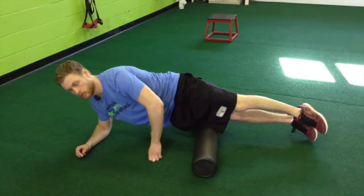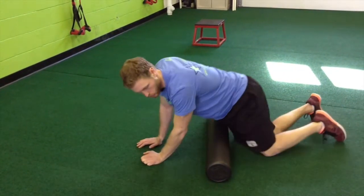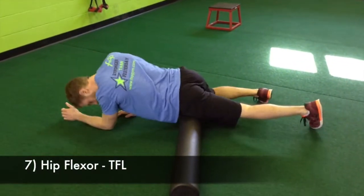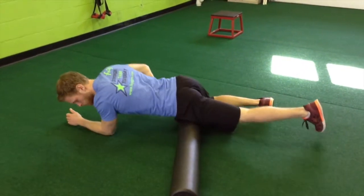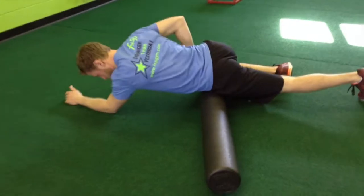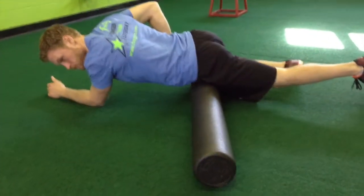Once he does both legs, he's going to turn a little bit more and really dig into his hip flexor. As a runner, our hip flexors are really tight, so he's going to focus on digging into that hip flexor and TFL to loosen that up.